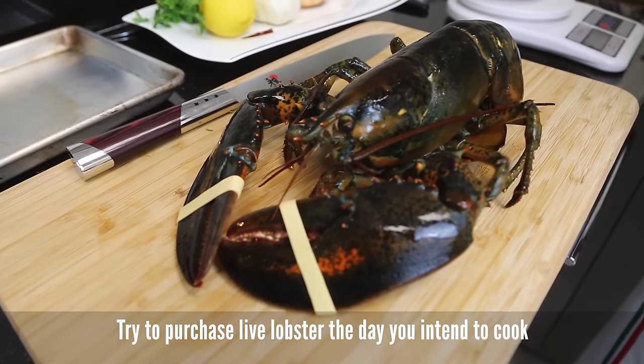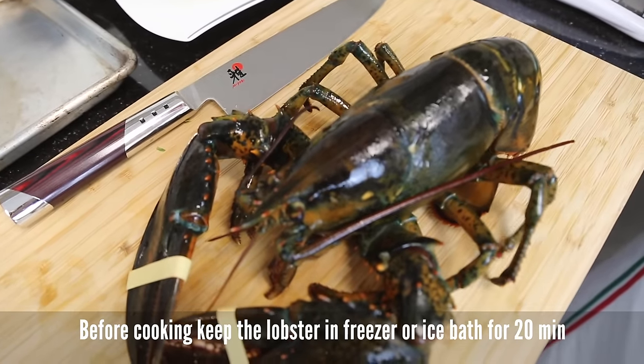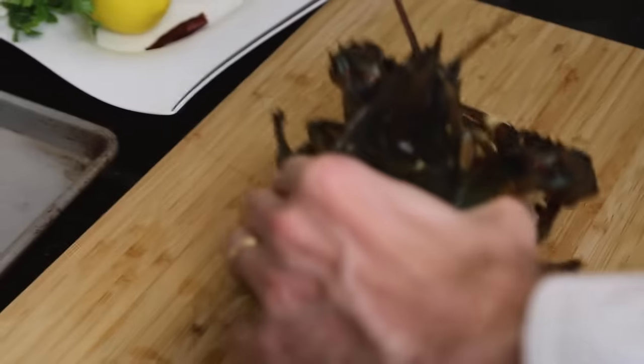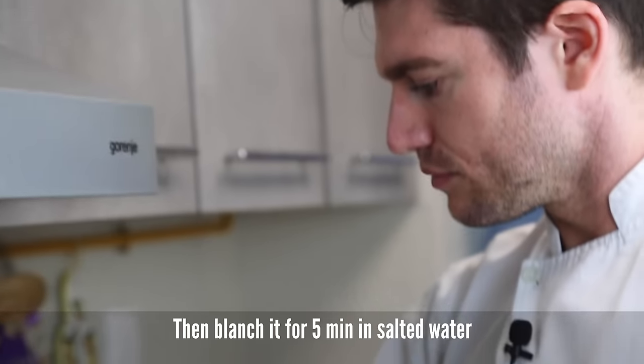We need always the freshest ingredients so our lobster is still alive. Before cooking it, keep the lobster in the freezer or ice bath for 20 minutes. Once you take it out from the freezer, blanch for 5 minutes in salted water.